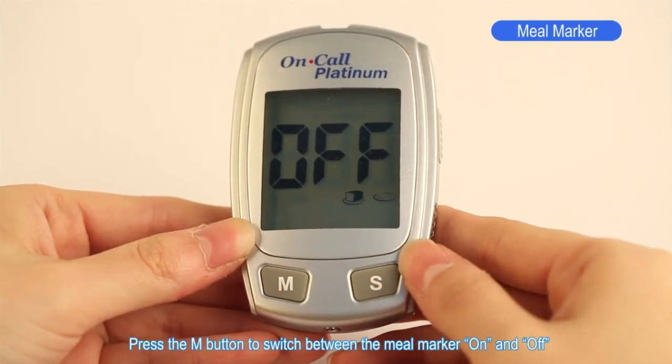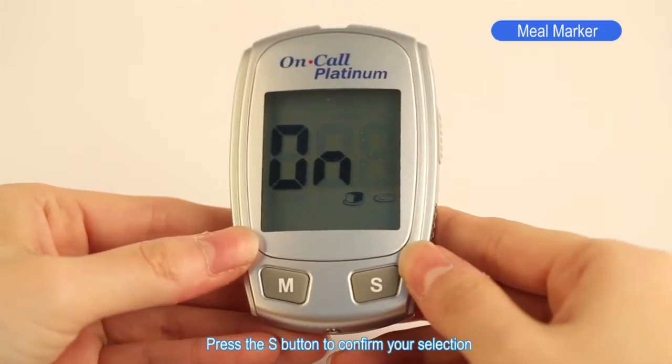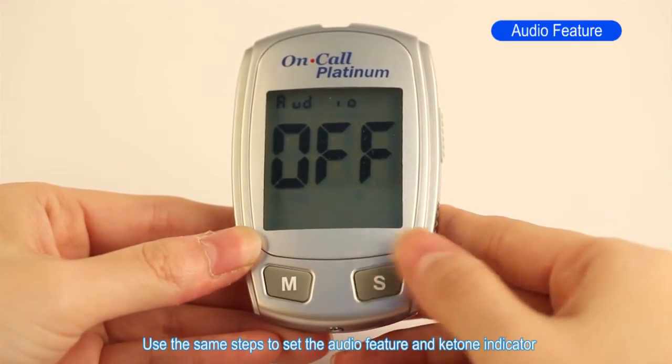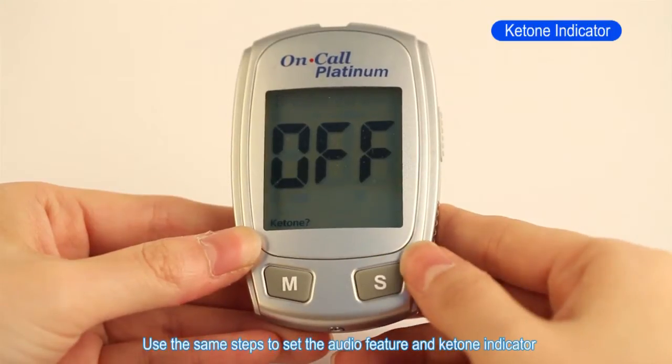Press the M button to switch between the meal marker on and off. Press the S button to confirm your selection. Use the same steps to set the audio feature and ketone indicator.